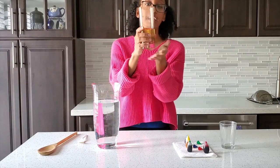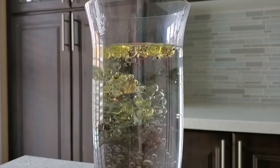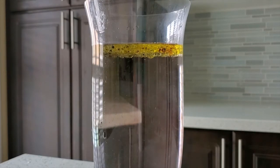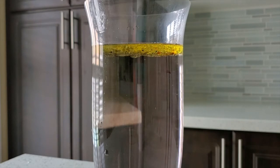Next, we're going to pour the oil and dye into the glass cup filled with cold water. Take a look — the water and oil remain separate. Wait a bit longer and something interesting will happen. Look, the dye droplets are dissolving in the water.